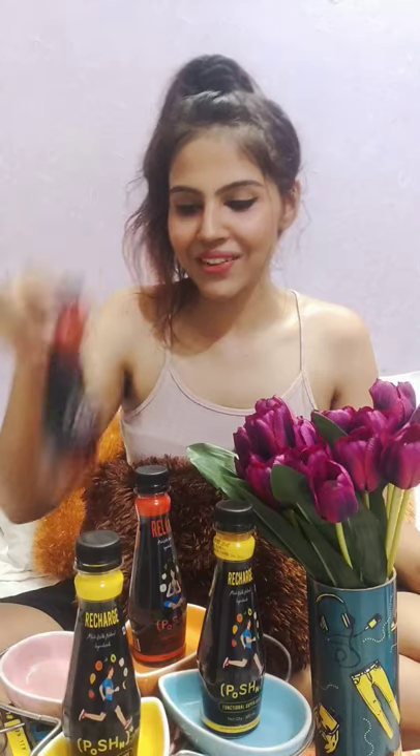Most of the energy drinks I've tasted that are meant for people who are into fitness taste pretty bad, trust me. But there are a few that tasted nice as well, and this one is my love for now.